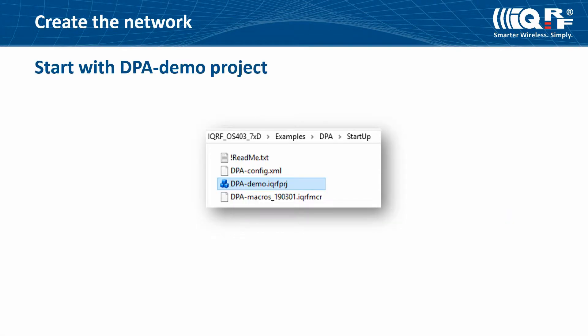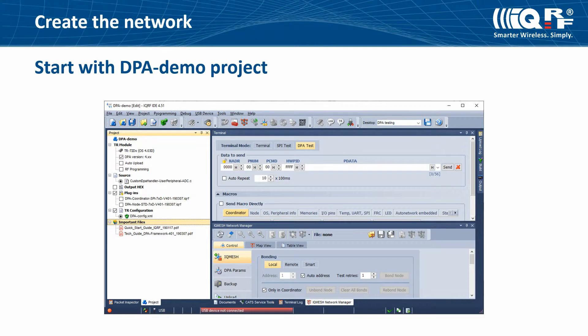Open the DPA demo project file from the IQRF startup package. You will find it in the folder examples/DPA/startup.